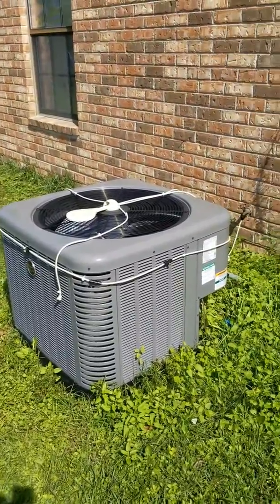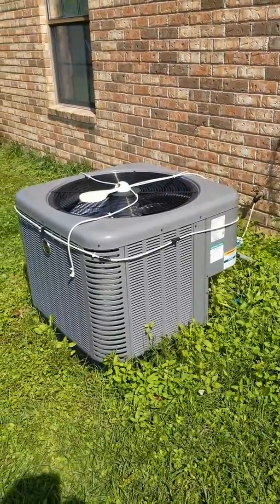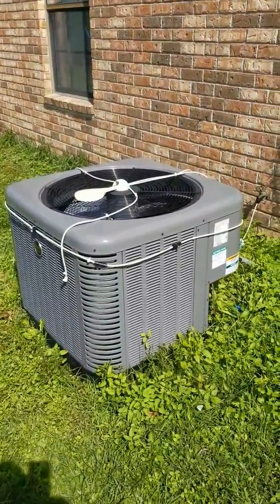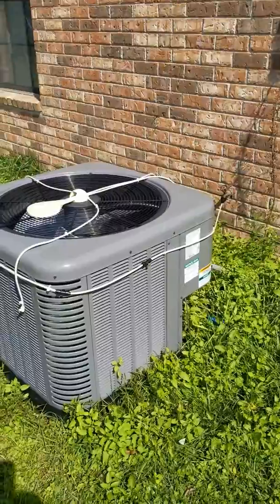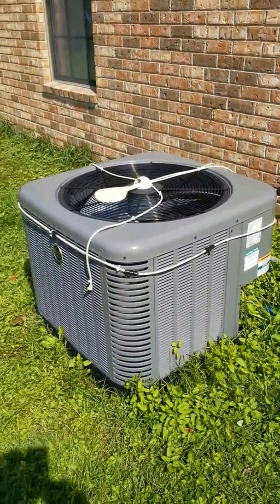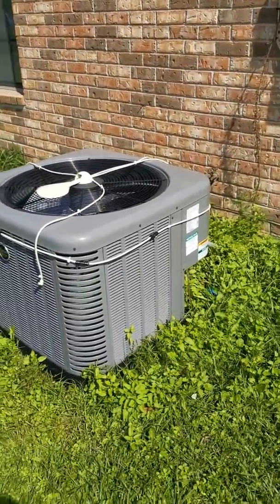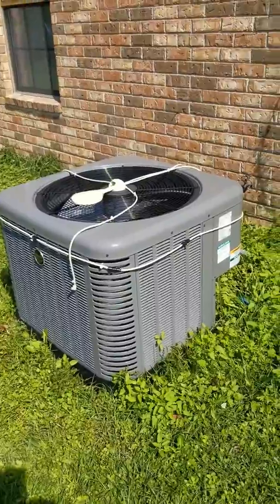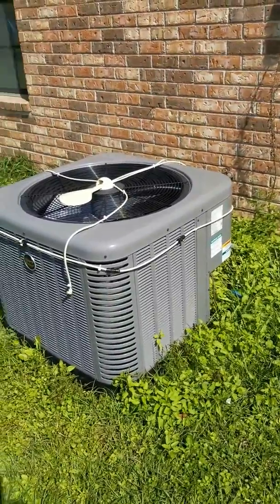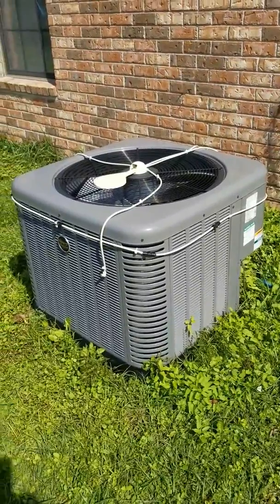It had some problems, it was a little older, and I decided to get it replaced. So I had a three-ton Ruud put in. Well, this summer here in lower Alabama where the humidity is always 90 plus — except today it's actually a little cooler from a cold front, like 75 or 80 — it wasn't able to cool the house nearly as well. So I did a lot of researching.